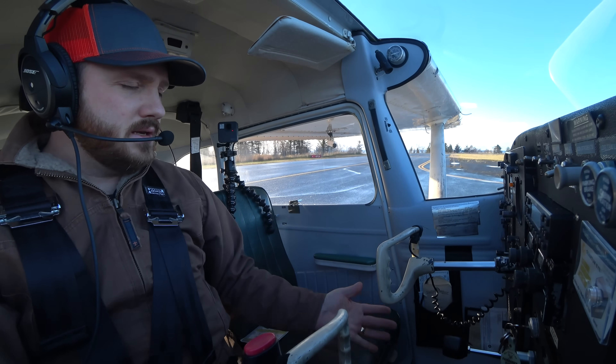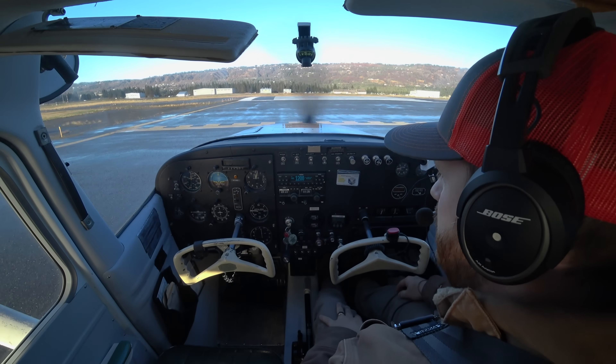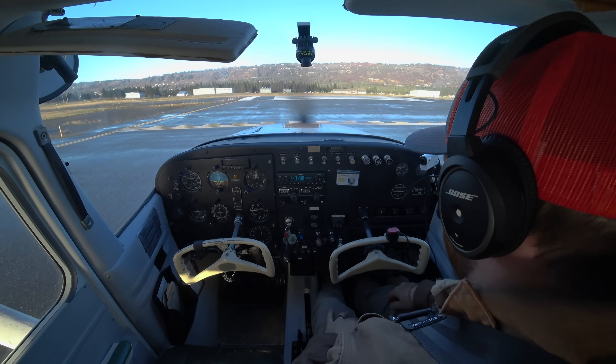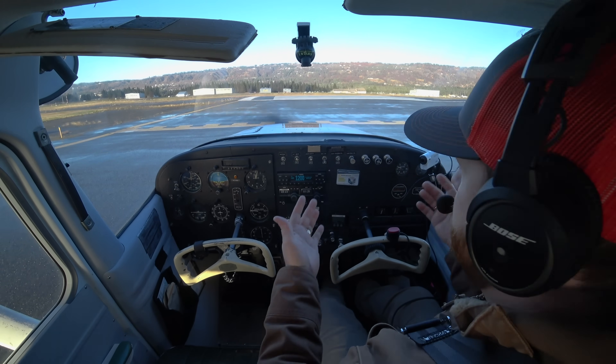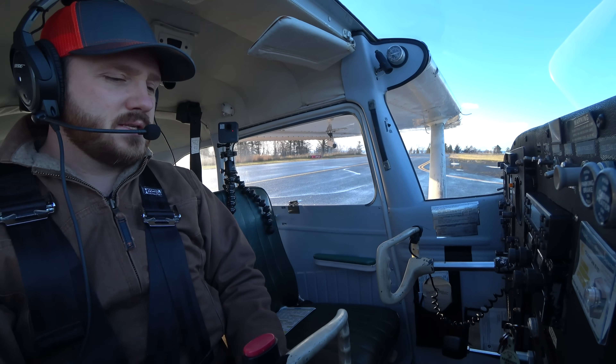So that is the taxi. Now it's time for my run up. There are a couple other things that you check during your taxi for instrument flying — check the turn coordinator. So it's all about eyes outside, staying aware, defensive taxiing. And that's what the taxi is all about.